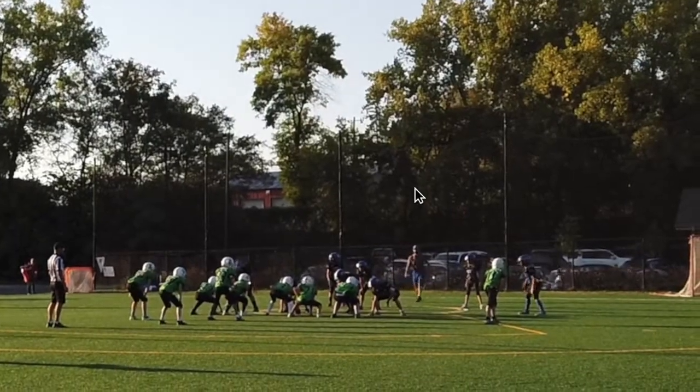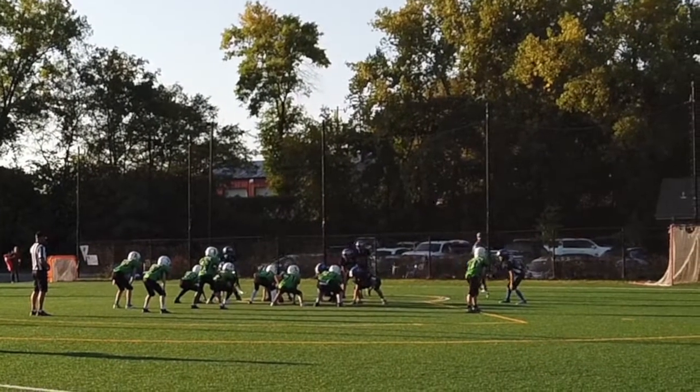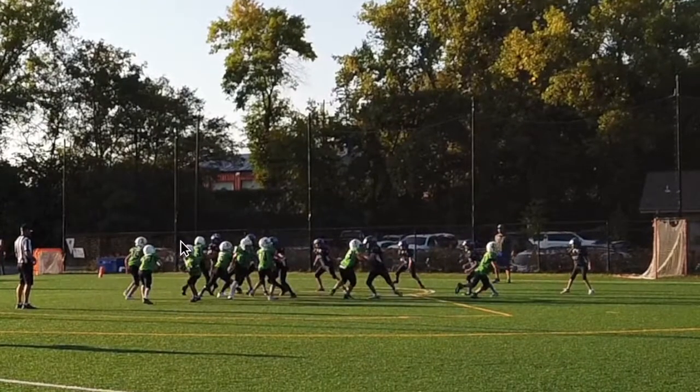Now we're going to run our two-point conversion play. He's running out and that's read one. Lincoln Page on the back end is dragging across in the end zone. We've got to fake - fake the smash, look for out one, look for two. Quarterback, see how quick the ball came out and came back in - that is not going to fool that guy most of the time. We need a better fake, have that ball out longer to buy more time.